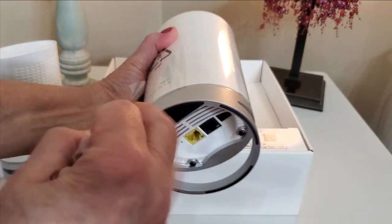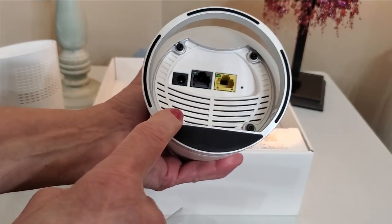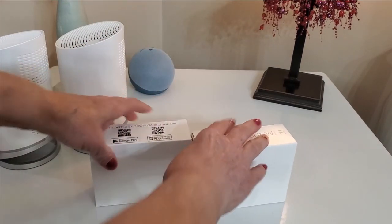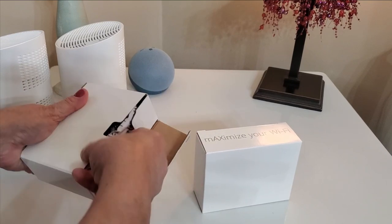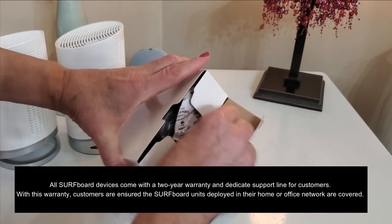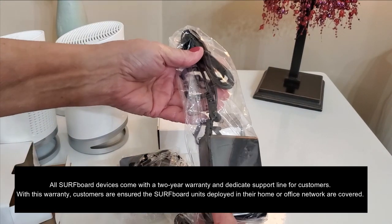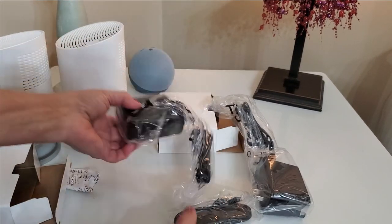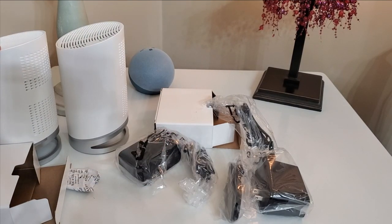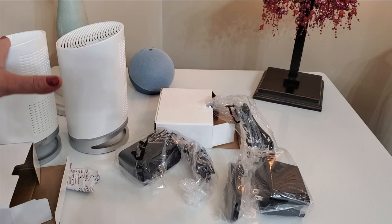Let's do the same to the other one — and there you have it. On the bottom we have the same LAN, WAN, and power cord. Let's see what comes in the box: we have two little boxes inside, and that's an ethernet cord and a power cord for each unit. What I'm going to do is connect this to my modem and then place the other one downstairs to use as an extender.